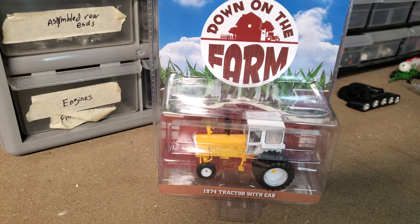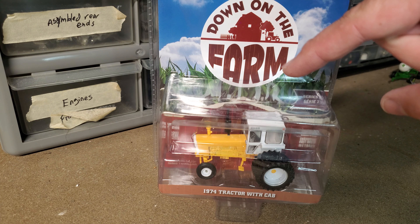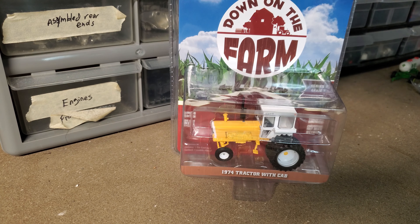All right, hey gang - first tractor review on the new workbench, so this is gonna be a work in progress. I got my hands on one of these from Greenlight Toys: a 1974 tractor with cab, also known to us tractor people as a Minneapolis Moline 1355, which is one of my all-time favorite muscle tractors.